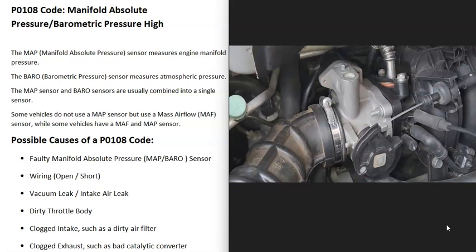The next thing that could cause this is some kind of vacuum leak or intake air leak. Basically, all the air should be going in through the throttle body, and if there's air going into the engine around the throttle body, it can throw all these sensors off. This would be something like a loose hose, a bad gasket, or something similar — a vacuum leak going on.